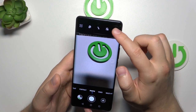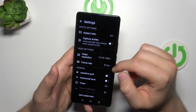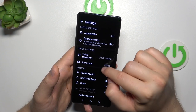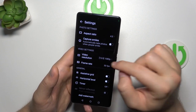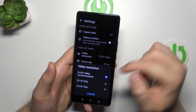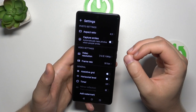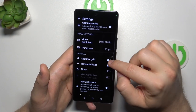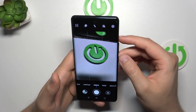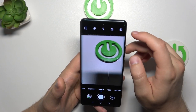Now we can go to the settings where we can, for example, switch the video resolution. It's currently on full HD, but we can simply go down to 720p to save some space if you don't have enough storage on your phone. You can also enable the grid lines and the camera leveler — it appears on the screen and helps us take better composition in photos.